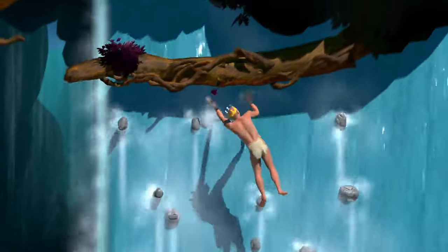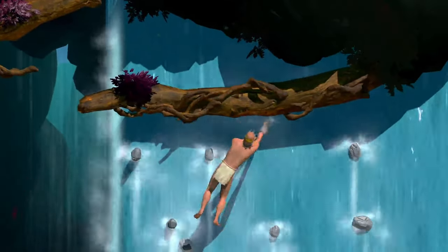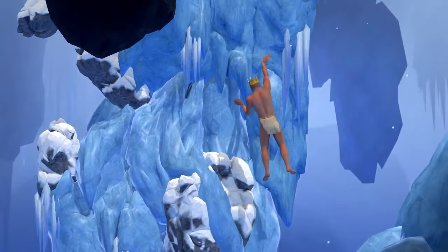Yeah! What's up now waterfall? I can do whatever I want! Ice climbing goes from a torturous hellfest to a dream with Ripper Grippers. It's so easy!